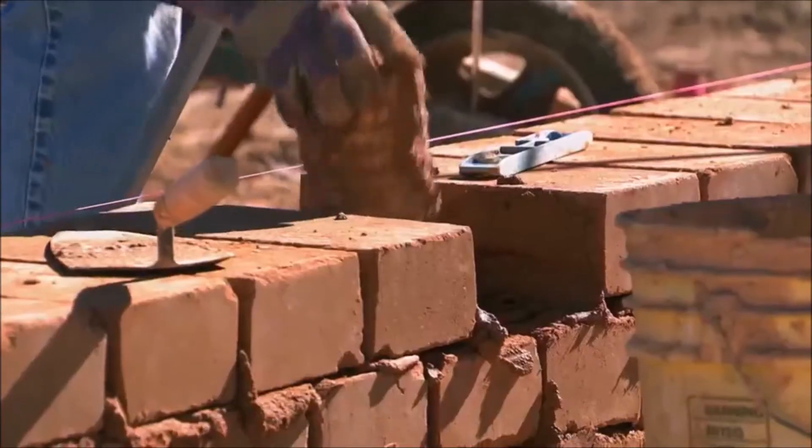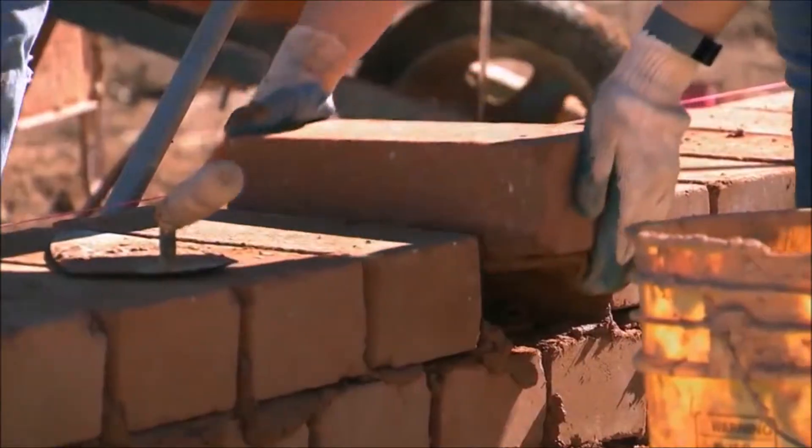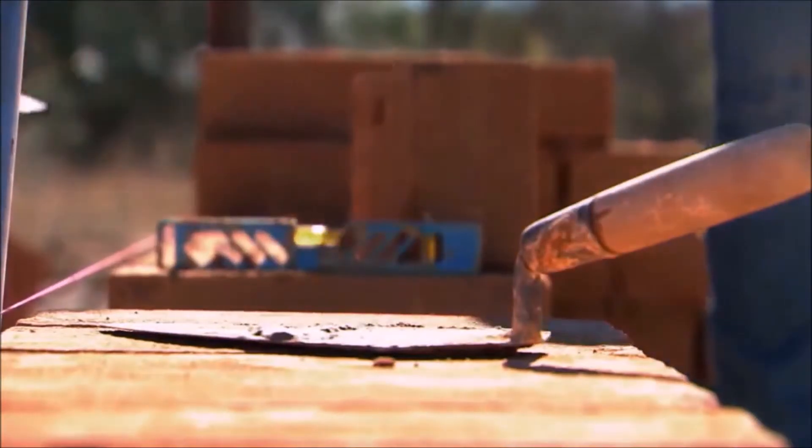We've got 1,000 down and we have about 7,000 to go, so hopefully we just have a smooth day of making slurry and laying blocks down.